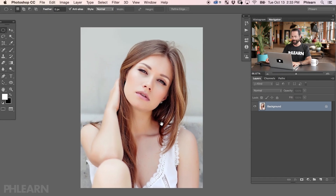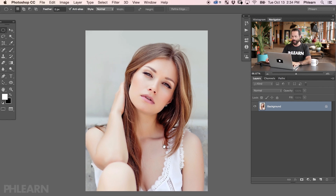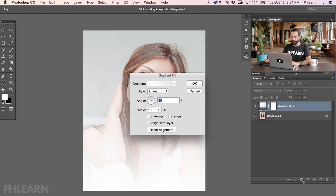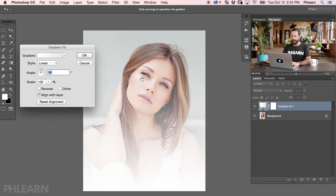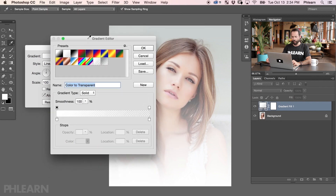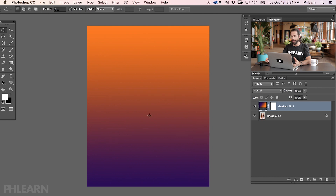We're starting off with our image from phlearn.com, and what I first want to do is give it that really nice color — some greens on the top and magentas down on the bottom. Now there are a million ways to color an image, and this is the easiest way for this particular effect. I'm going to grab my adjustment layers and go down to Gradient. This is going to fill the entire image with a gradient. Right now it's my foreground color to transparent, and it's white — going from white to transparent. Let's click on this gradient here because I want to change this a little bit.